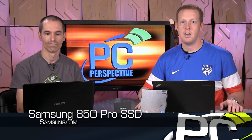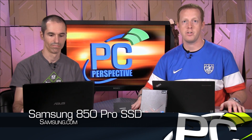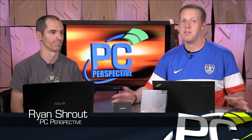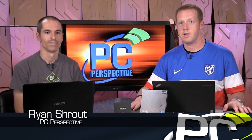Keep checking back here, subscribe to our channel, go to PCPerspective.com. When Alan gets back from Korea we'll talk about it on the podcast in terms of pricing. We'll have all the information for your storage needs, graphic cards, motherboards — we cover it all. We'll see you next time. Thanks, everyone.